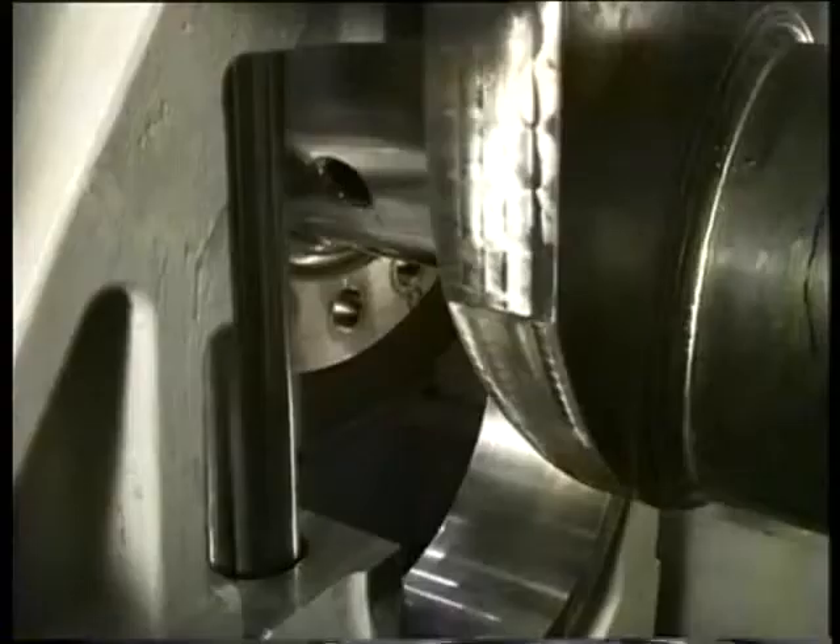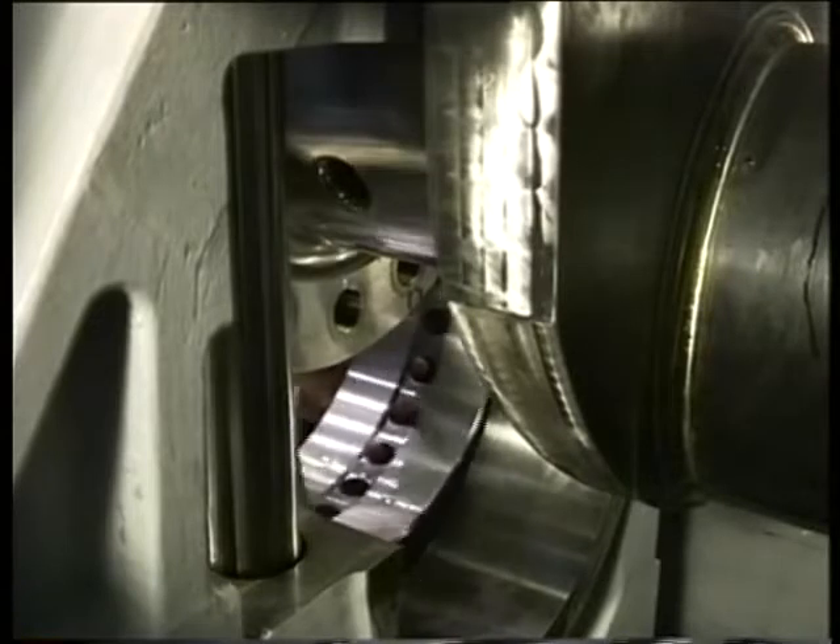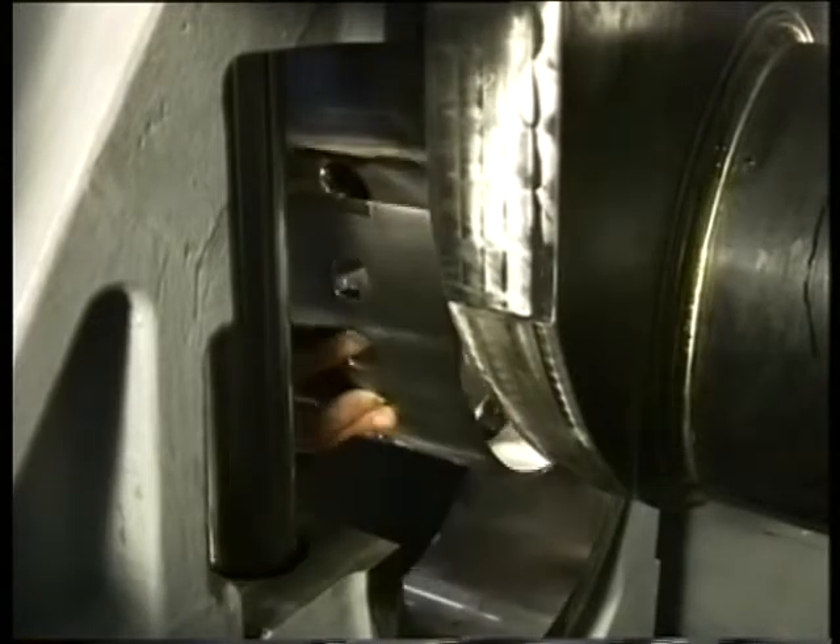Before the installation of the main bearing is started, the shaft journal must have been checked for any damage and cleaned. When the upper bearing shell is mounted, the running face must be lubricated with clean engine lube oil. The backside of the bearing shell must be clean and dry.